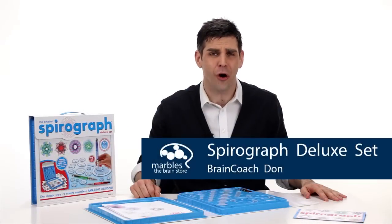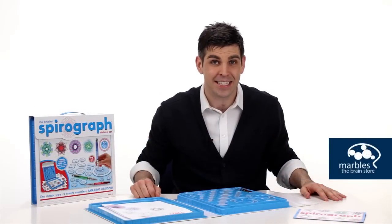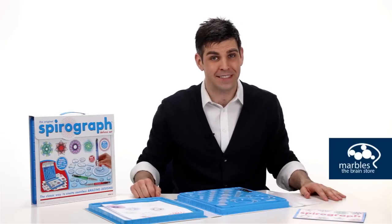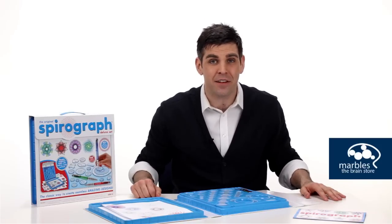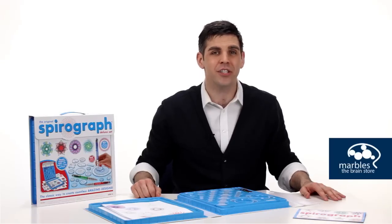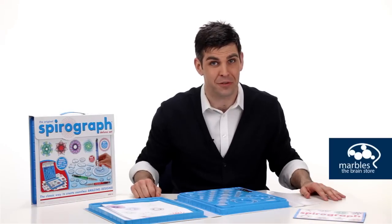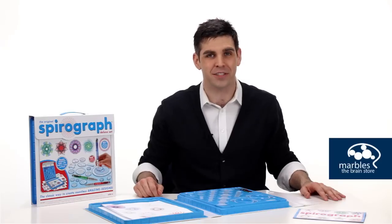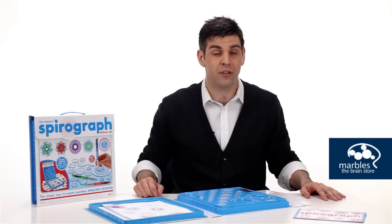The Spirograph Deluxe set takes us all the way back to 1965, when gas cost 31 cents a gallon, Bonanza was the number one show on television, and Mom rocked out to the Rolling Stones' chart-topping hit 'I Can't Get No Satisfaction,' while making a tuna fish casserole for dinner.